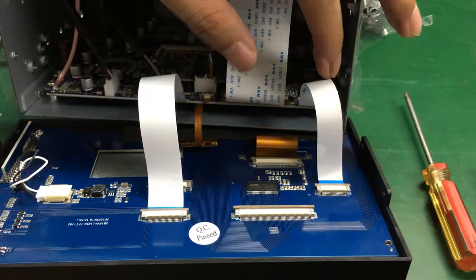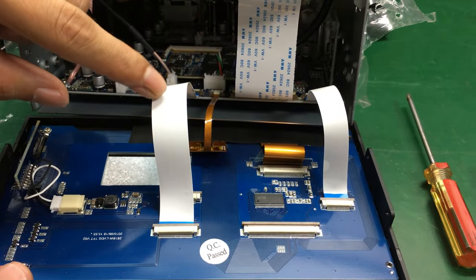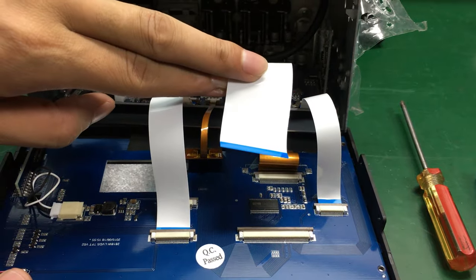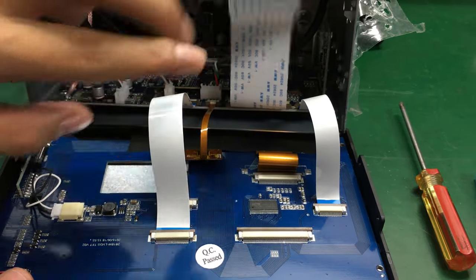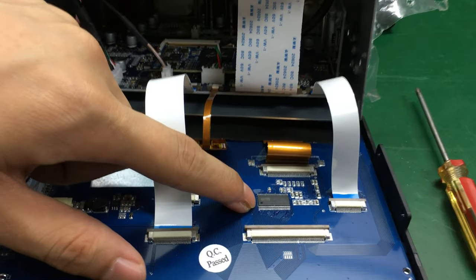SD card controller, power screen, button lights power, screen display controller, screen chip, IC chip.